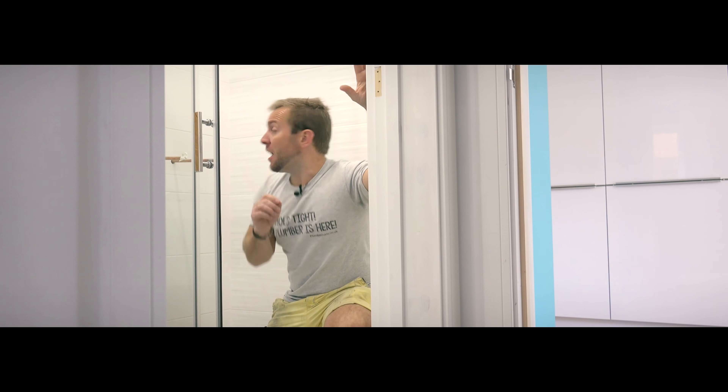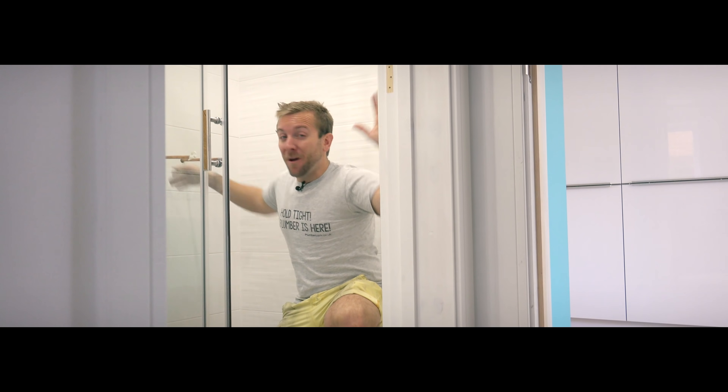Hi guys, welcome to this plumberparts.co.uk video. My name's James. I'm gonna tell you today how to fit this amazing Aquiles and Midas shower that we've got next to us here. One of my personal favorites - I've got one in my house. I've had it about four or five years and it's still working absolutely fine. So I thought I've got the perfect opportunity, a lovely little shower room here to show you how to fit one of these bar showers.